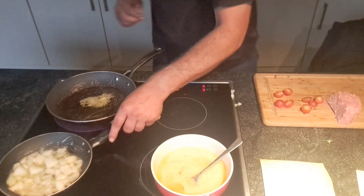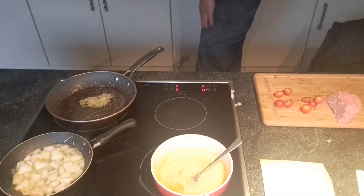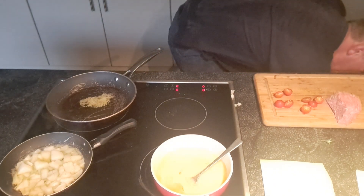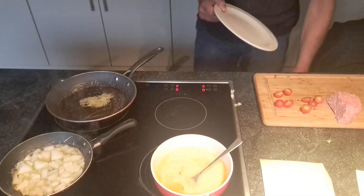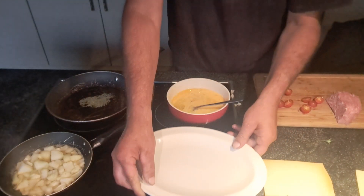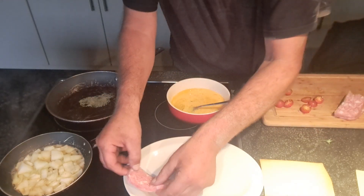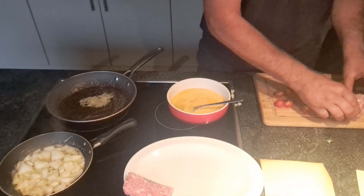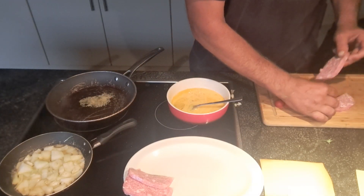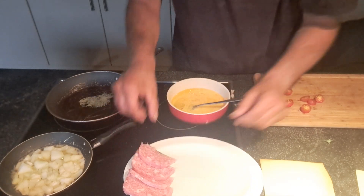They are busy. That's nice — they are sweaty also. Put on my plate. I'm going to put on my meat, like that.